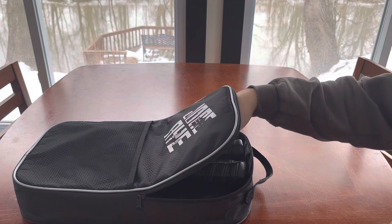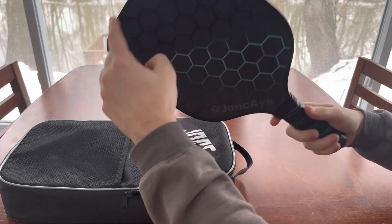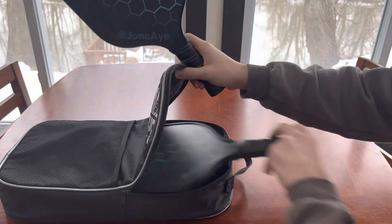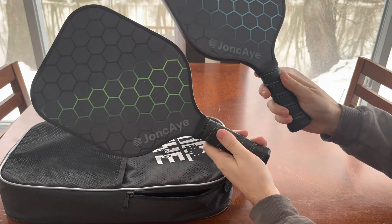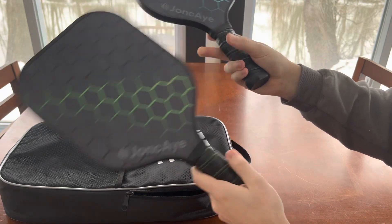The paddles themselves are fiberglass construction and there's a rim around the outside with a little protective barrier. They're pretty cool looking and they're all different colors, so if you play with different people that have a preference, everyone can pick the color that they like. The stitching matches the color on the paddle too.